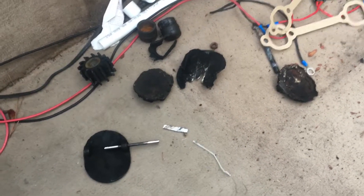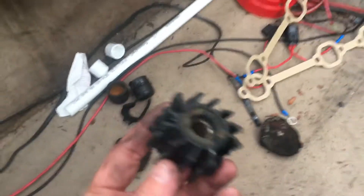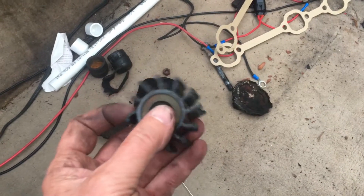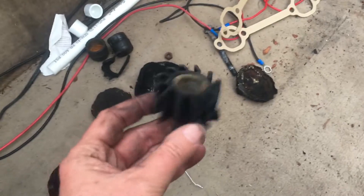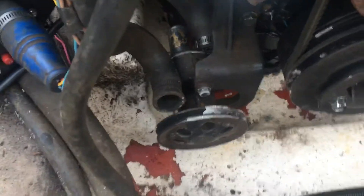Whenever I do work for somebody, I always like to give them their old parts back. This was the old water pump impeller — you can see it was shot. It was probably working halfway because there are still some vanes left, but a lot of them are chewed up, so you weren't getting full cooling out of that water pump. There's a new impeller right inside there; I rebuilt this water pump.